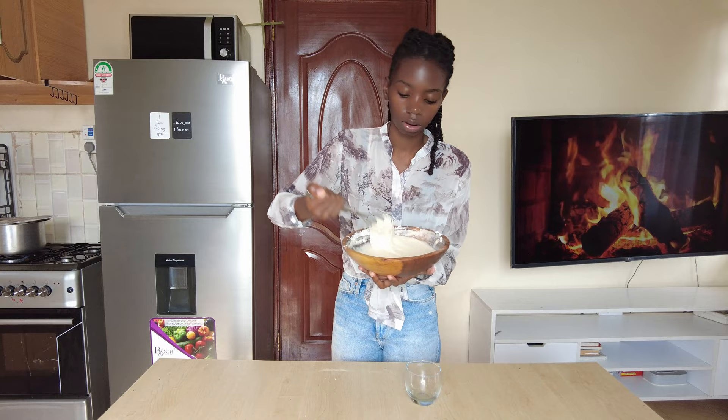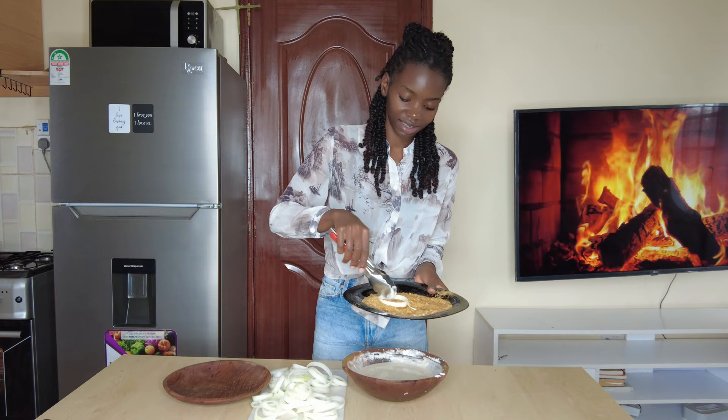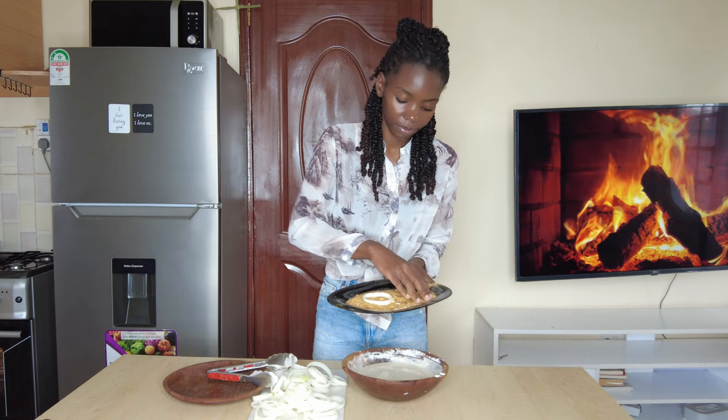Drop one of your onion rings into the batter, then use your tongs to remove it. Transfer it to a bowl with breadcrumbs, move it around until it's all covered, and put it on a plate. Do that to all of them, and finally fry them until they turn golden brown.